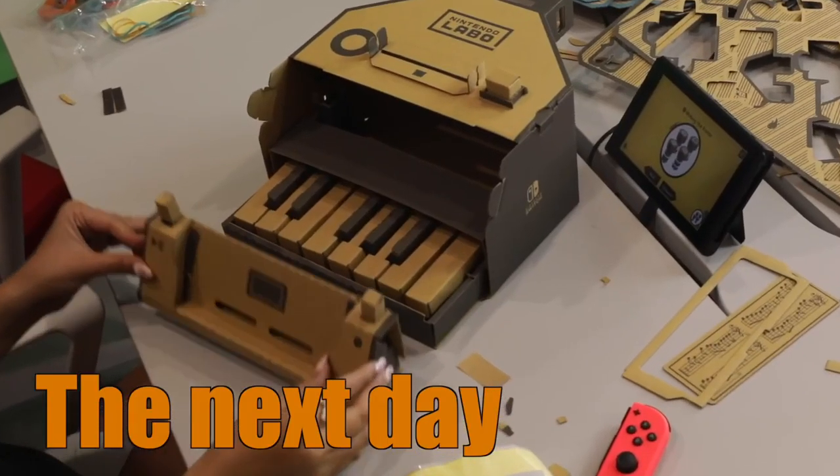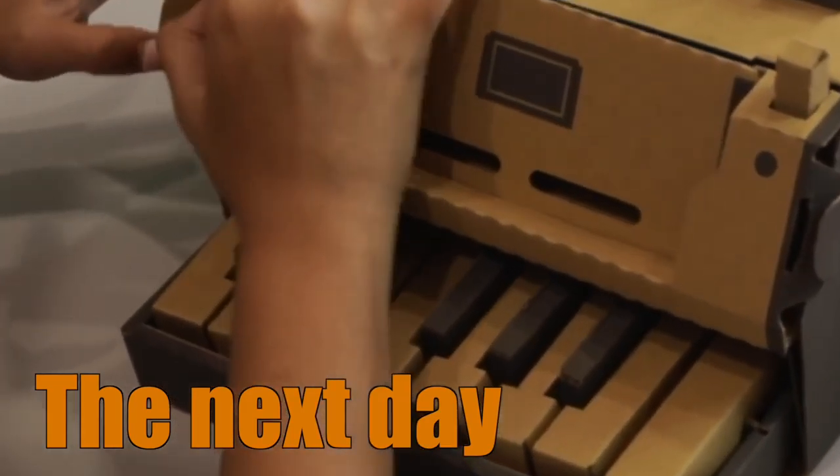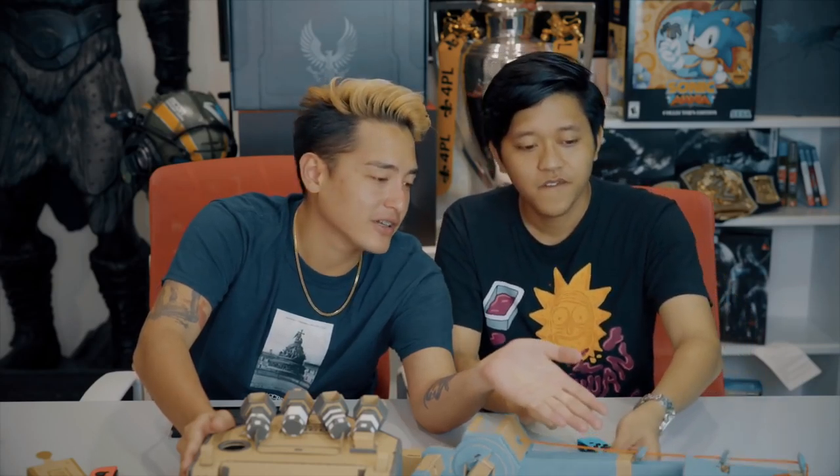The next day. We actually built two more — Debbie built this one and I built that one, and it took longer than we thought. Usually it wouldn't take a whole day, but you know, we are adults and we are busy. So anyway, what we have here is the piano and right here we have the fishing rod.